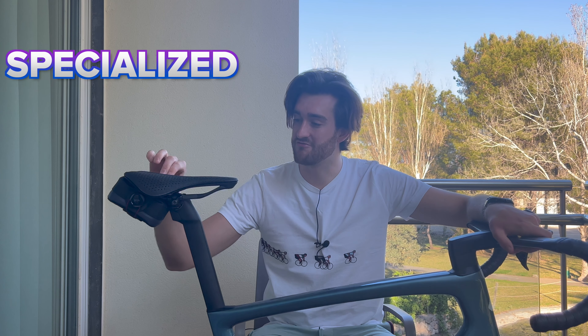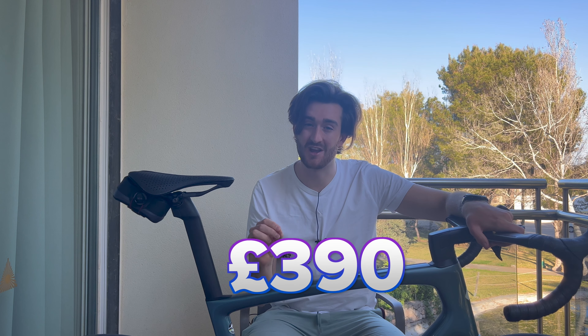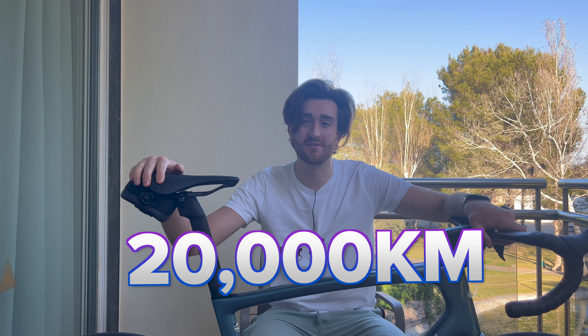You probably clicked on this video because you're interested in a 3D printed saddle. A few years ago, I invested in the Specialized 3D printed Mirror saddle in the PAL version. At the time, it cost me a hefty 390 pounds. I have, however, done nearly 20,000 kilometers in this saddle, so I think I have a decent enough amount of miles to give it a good review.